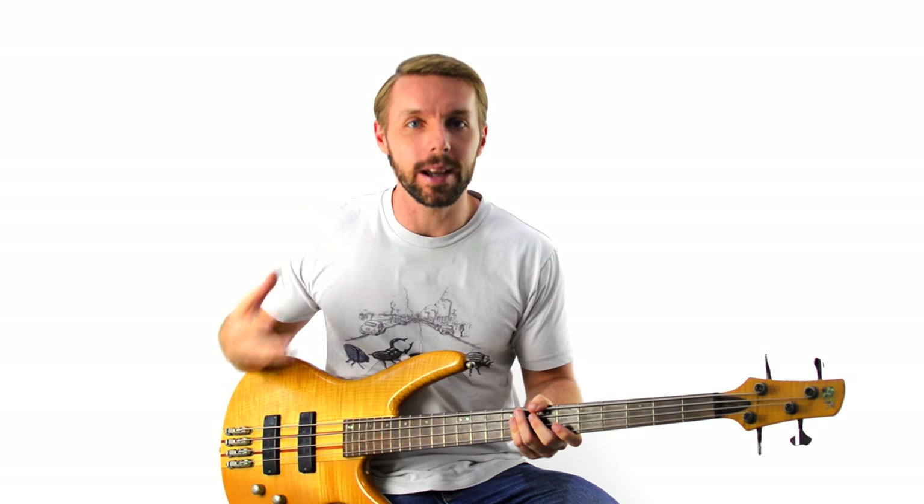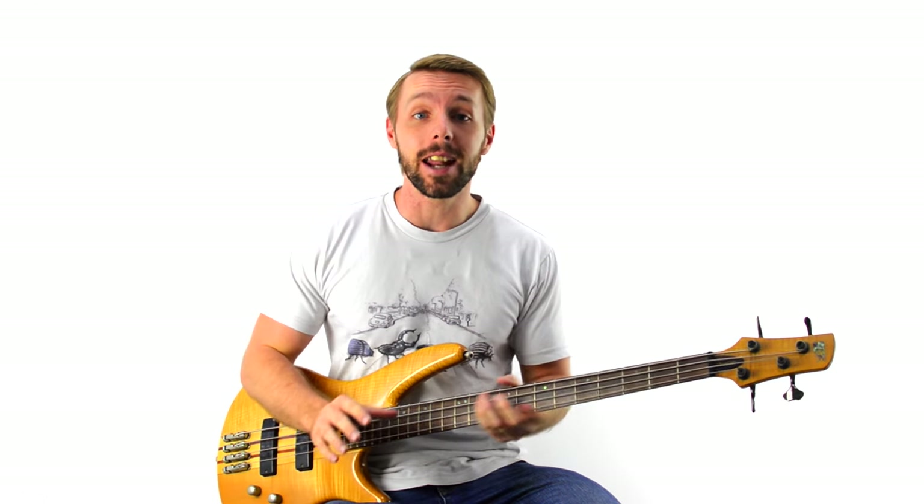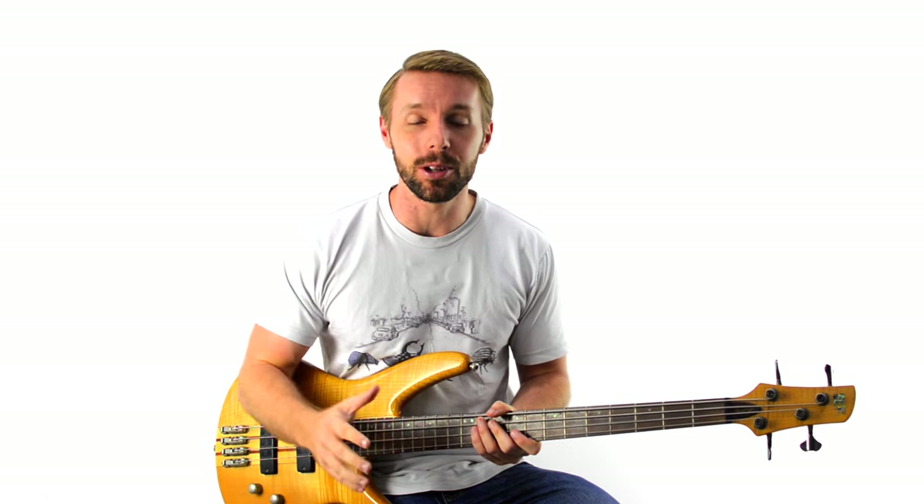In this bass lesson, you're going to learn exactly what to do if you want to improvise on bass but you're not sure where to get started. In fact, you'll get an entire system to go from being a clueless bass improviser to taking a great, simple bass solo that you can be proud of creating. I'm Luke McIntosh from becomeabassist.com and in the next few minutes you'll learn the secret to making your bass solos great, even if you've never taken a bass solo before.